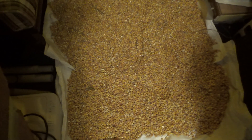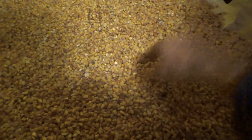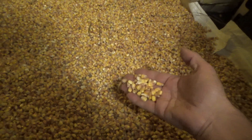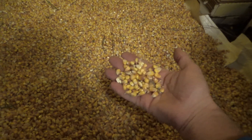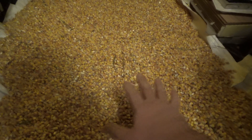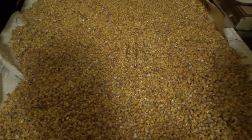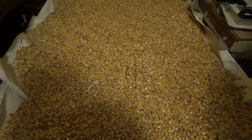I spread out a hundred-pound bag on the floor on burlap bags and I'm going to put a fan over it and keep rotating it through. Some of it I'm putting immediately in the food dehydrator, and some I'm putting in the oven on trays for our consumption — that way it's cleaner and dried faster. This stuff will be for chicken use. I want at least a hundred-pound bag dried for us. Improvised homestead corn drying.